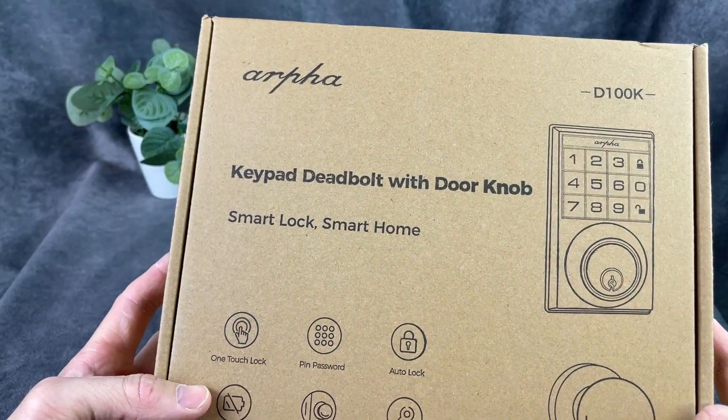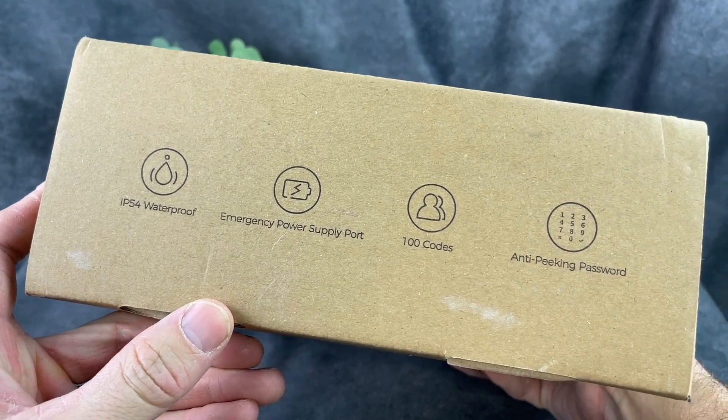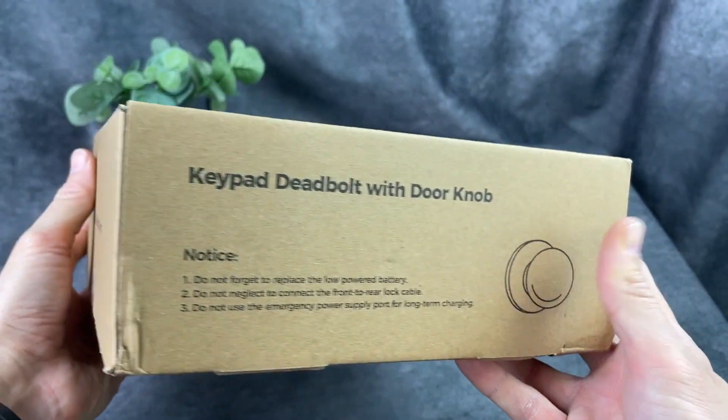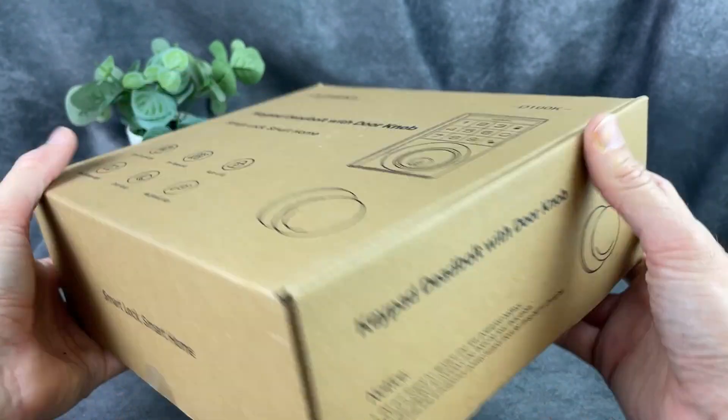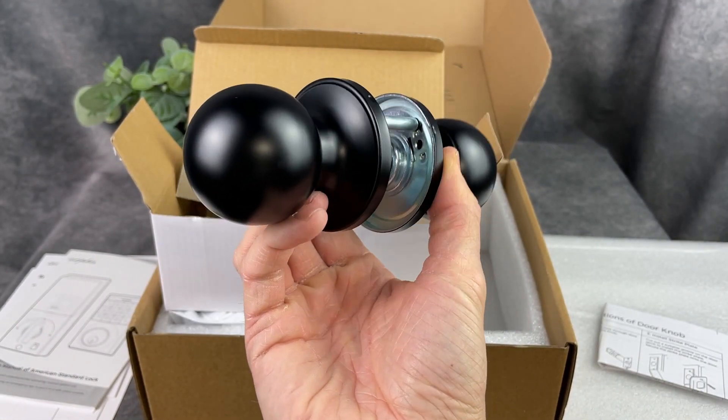Hey everybody, Josh Town here with Town Family Finds. In this video we're taking a look at this keyless entry door lock that was sent to us by the brand ARFA for this review. We're going to be installing this in today's video, but first I wanted to show you what comes in the box so you can see all of the components.